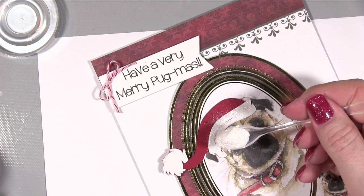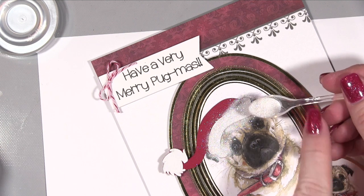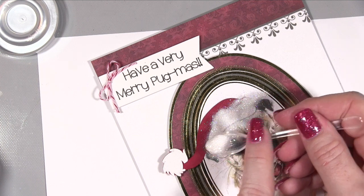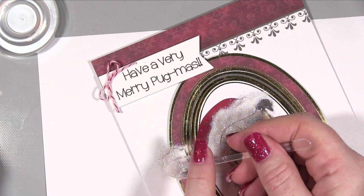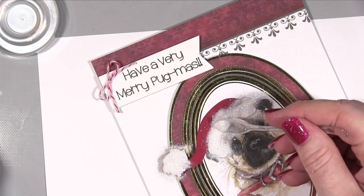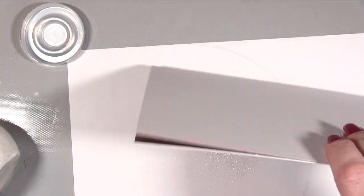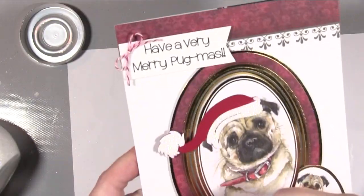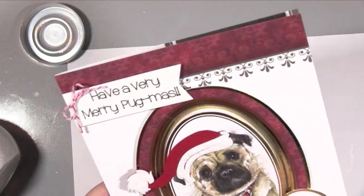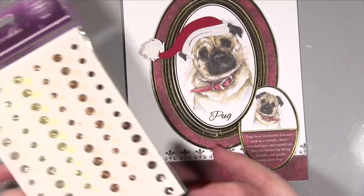I then took a lovely little white glue pen from Hunky Dory and applied white glue over the white parts of the hat and the little bobble. I added some glitter to give it that extra Christmas feel — adding the hat already makes it Christmassy, but you can't go wrong with glitter at Christmas! I left it for about a minute because I find white glue benefits from a little drying time to let the glitter absorb down into it.